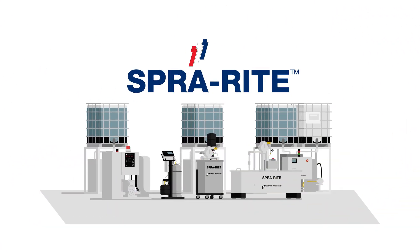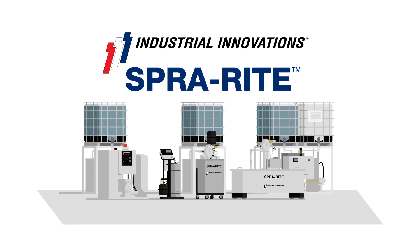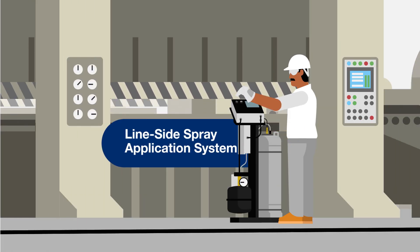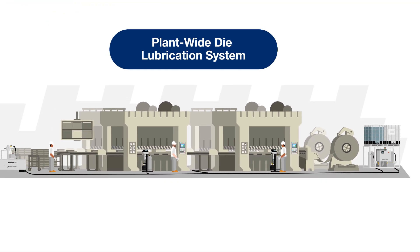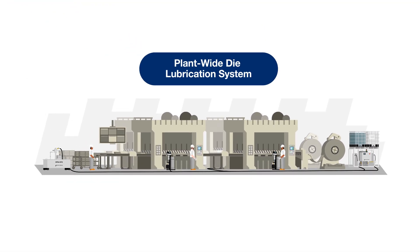Introducing the SprayRite product family from Industrial Innovations. SprayRite comes in line-side packages for programmable part lubrication to plant-wide systems that mix and distribute fluids for any size stamping operation.